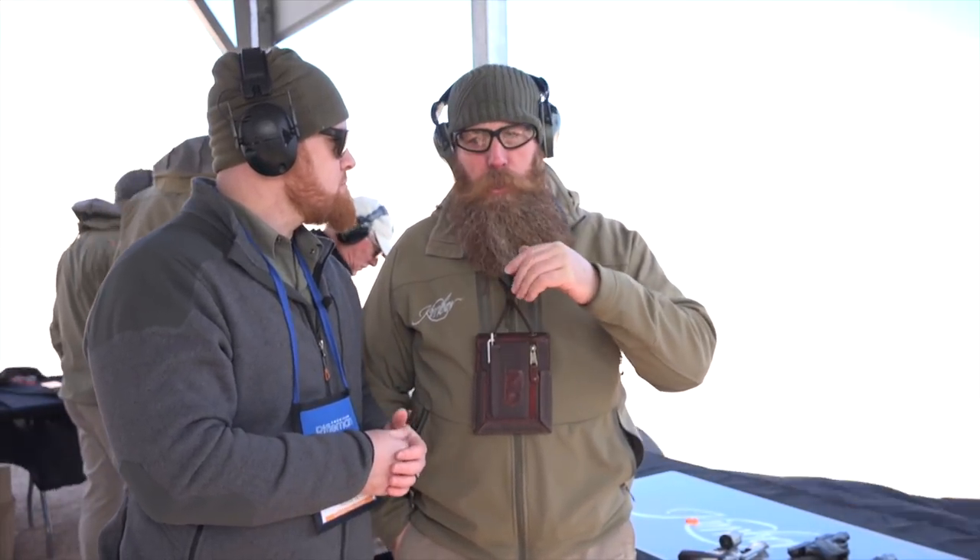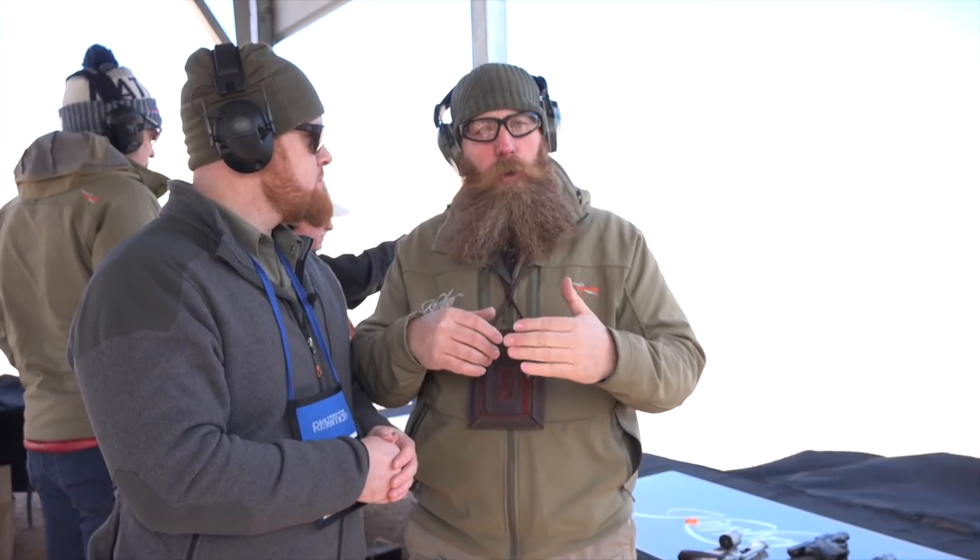We came out in 2016 with double action only, in a two-inch barrel and a shorter grip. A lot of customer feedback — they loved that, but they wanted to have a double action, single action with a longer grip and longer barrel.